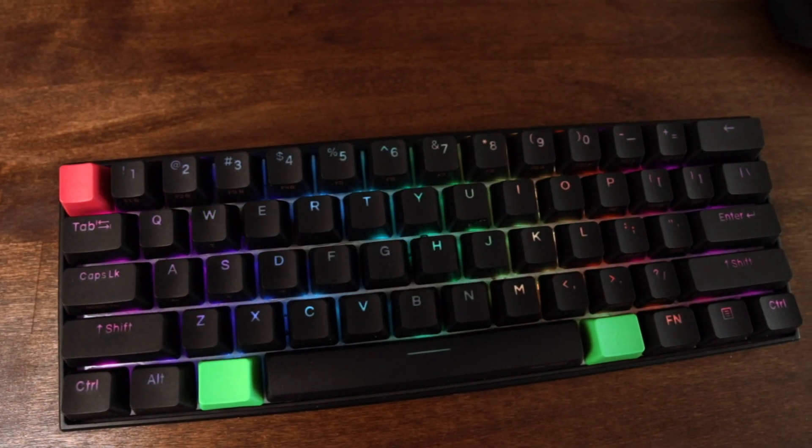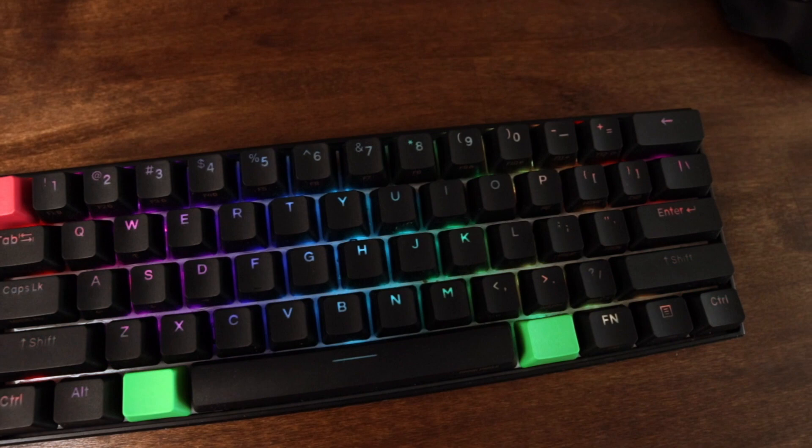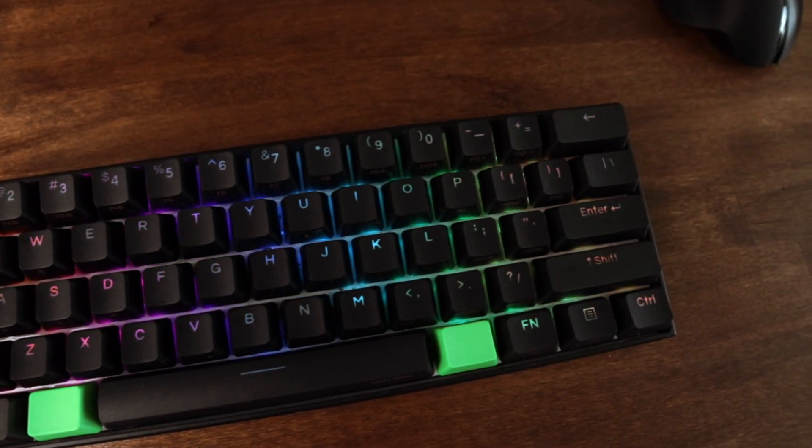The stock keycaps on the Ampro 2 are listed as PBT double-shot keycaps. They're nothing to write home about, but they're also not bad — if you don't feel like purchasing new keycaps or don't care, these will last and do the job they're supposed to do.